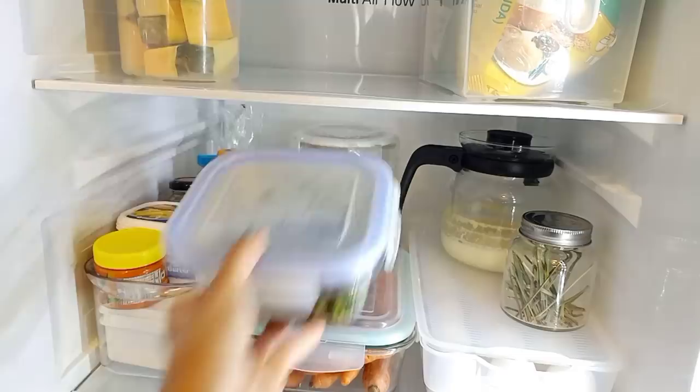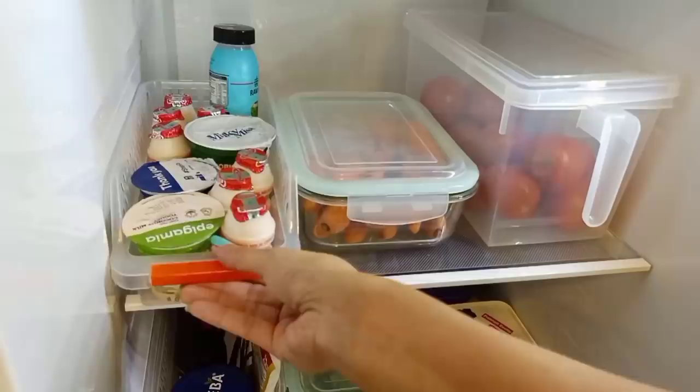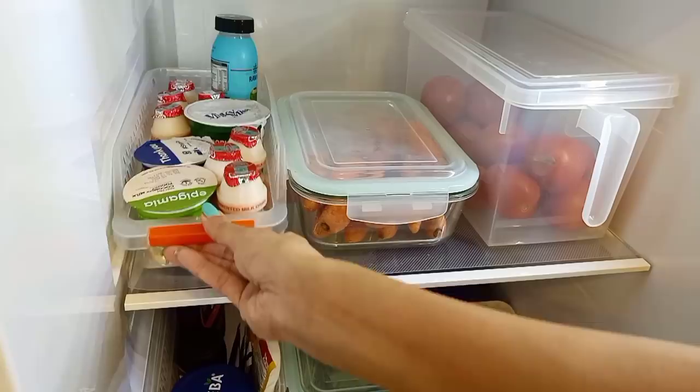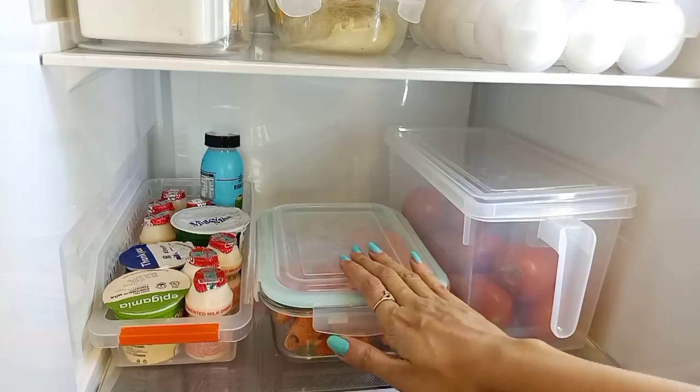You can stack the containers up. I am showing you — if you have something to keep, place it on the tray. This tray is good quality, easy to remove, and fits well in the fridge. Same type of container — I store tomatoes here. It is easy to remove.